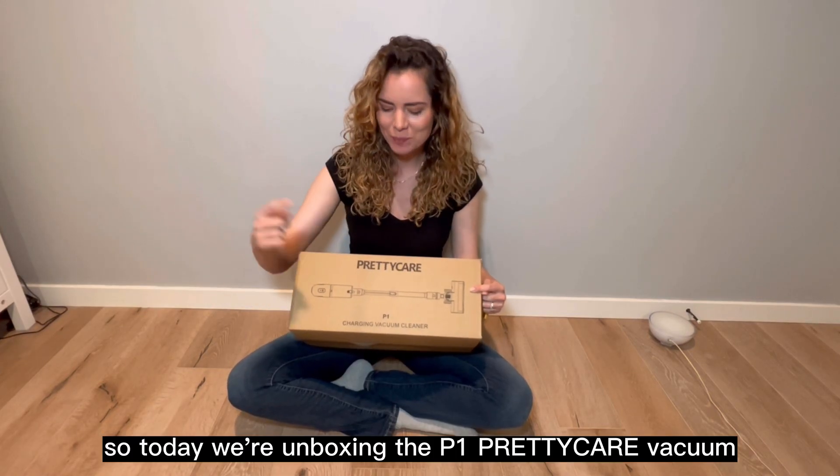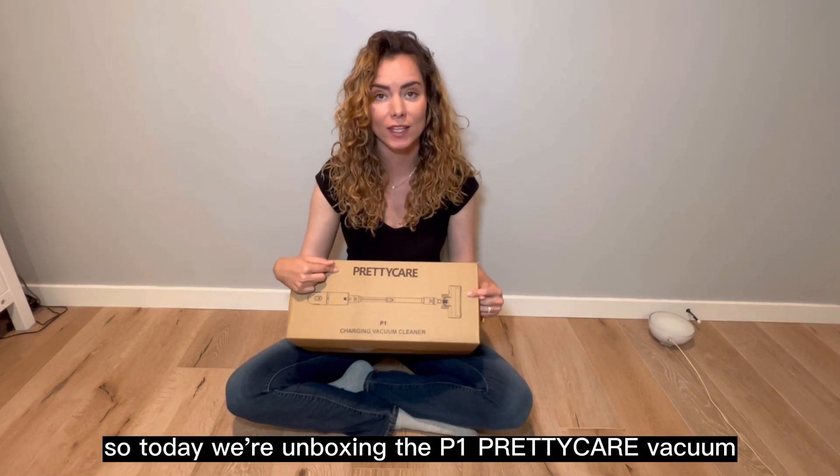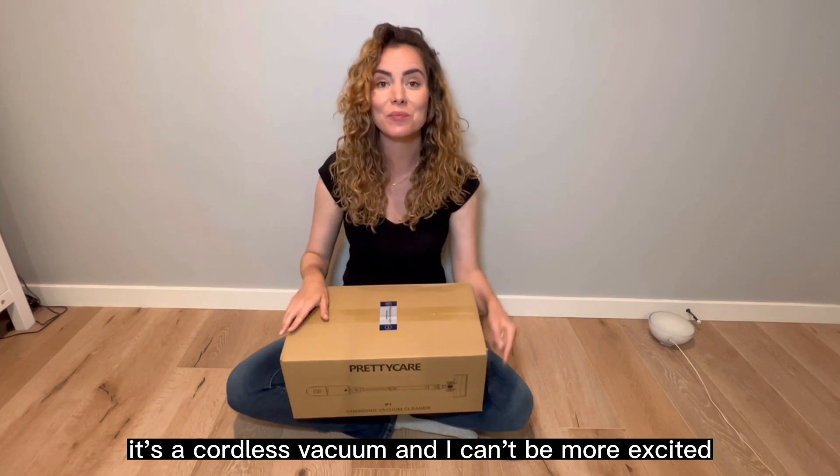So today we're unboxing the P1 Pretty Care Vacuum. It's a cordless vacuum and I couldn't be more excited.